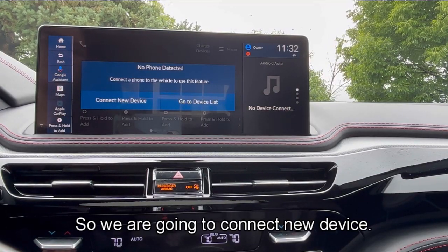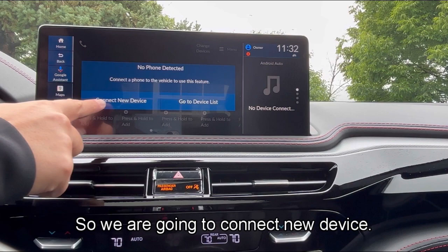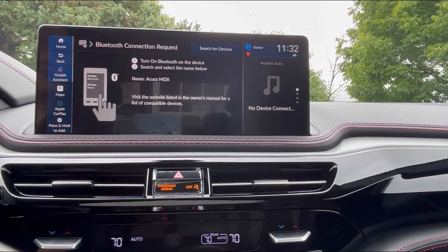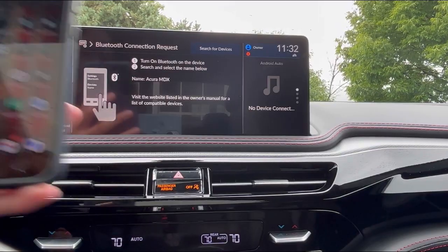No phone is detected, so we are going to connect a new device. Now we'll need the phone.